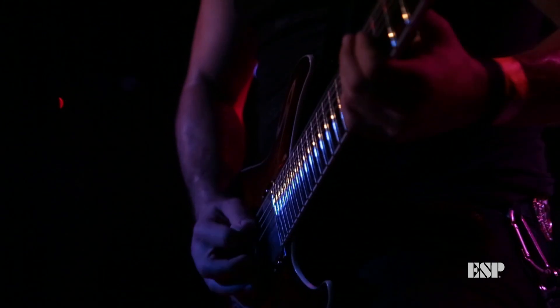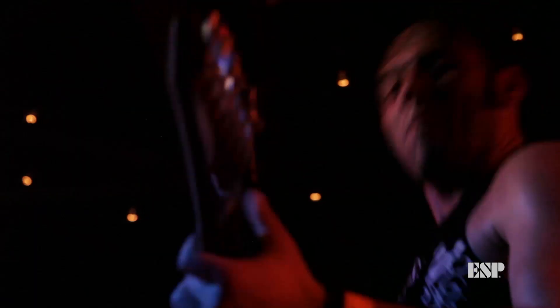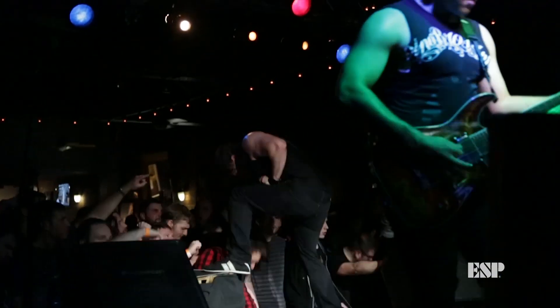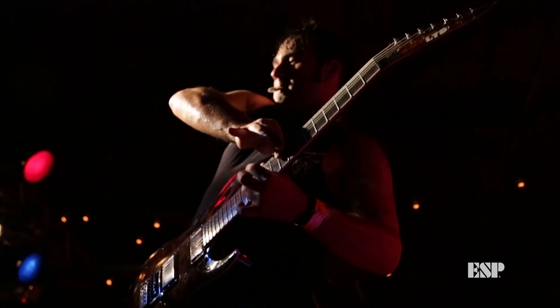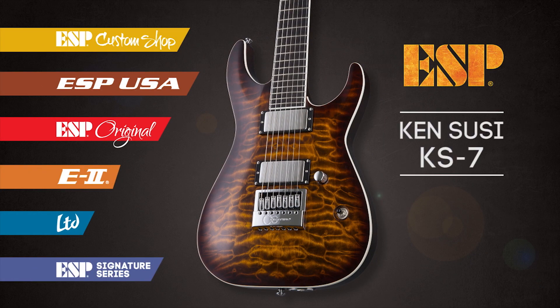Every night when I pull my guitar out of its case, it's still in tune from the last show that I played the night before. This guitar is very special to me, and I know that once you pick it up and play it for yourself, it'll be special to you too. Go out and check out the new KS7 from ESP Guitars, out in stores now.